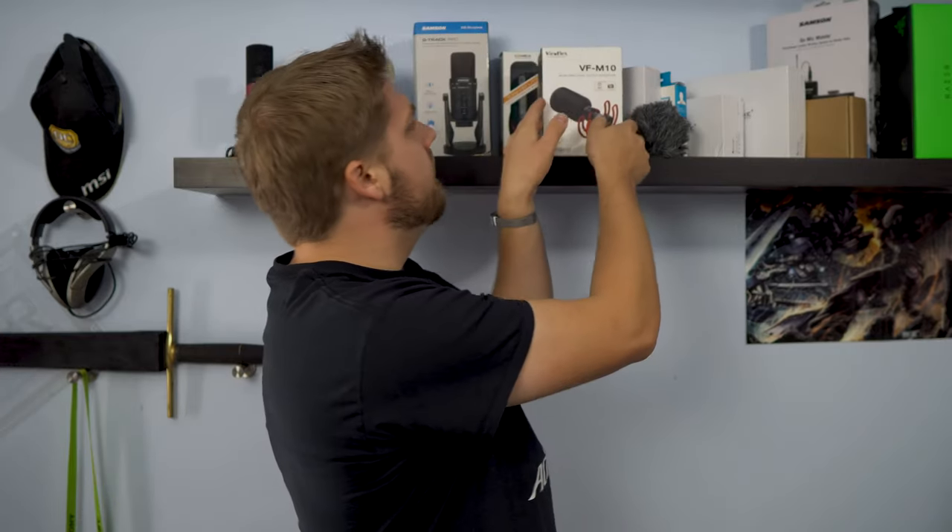Hi, I'm John with Real Heart Reviews. Hope you're having an absolutely amazing day. Today we are looking at the ViewFlex VF-M10.